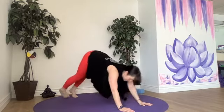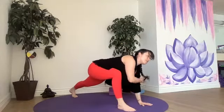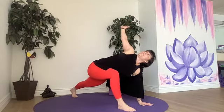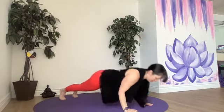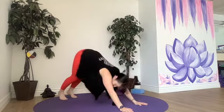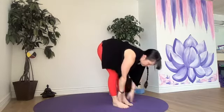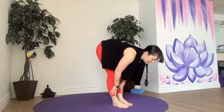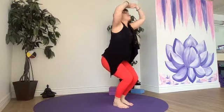Hold or flow. Downward dog. Left foot lunges — right hand stays down, reach the left hand up. Lunge. Back to plank or Chaturanga, hold or flow, downward dog. We're almost there. Hop, step, or jump. Halfway lift, exhale, fold. Chair breathe in, all the way up. Relax those shoulders. Good job.